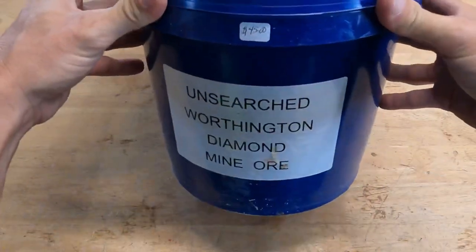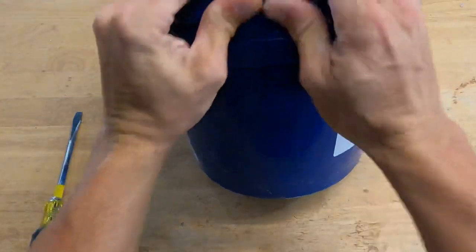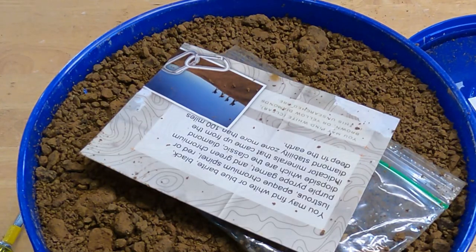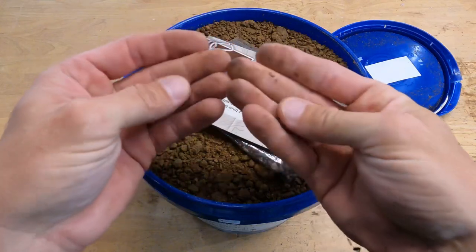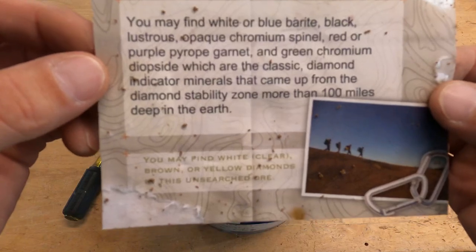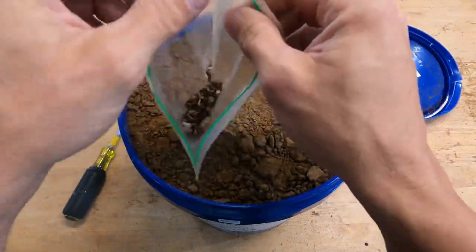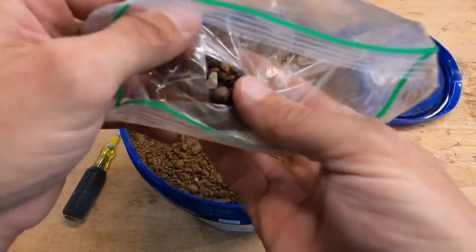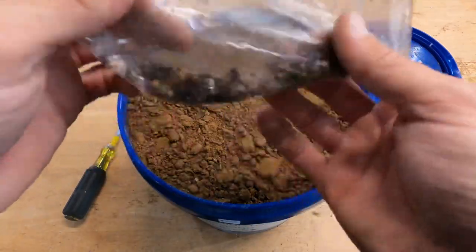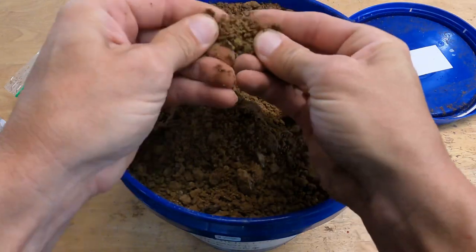We've got our bucket of unsearched Worthington diamond mine ore. Let's get it open. All right, let's see what we got here. Wow, it looks nothing like what I just showed you, and it's already sticking to my finger like dirt. It comes with a little bag that looks like some gemstones — maybe some jasper. Definitely not much there. Look how easily this just crumbles up to nothing. That's almost like dirt. There are no signs of lamprite in this whatsoever.